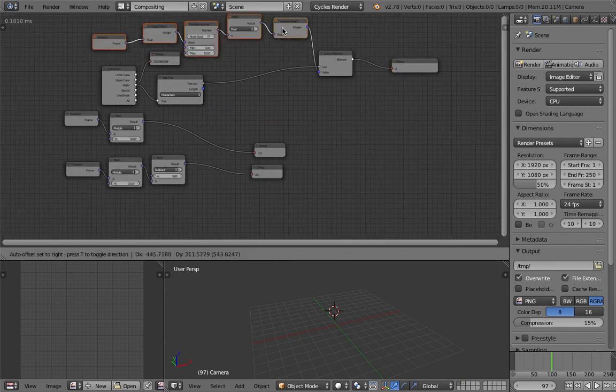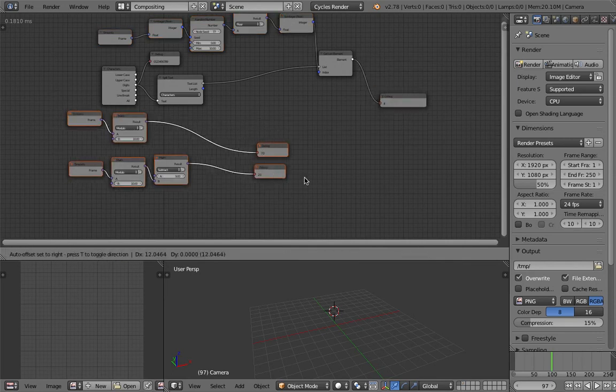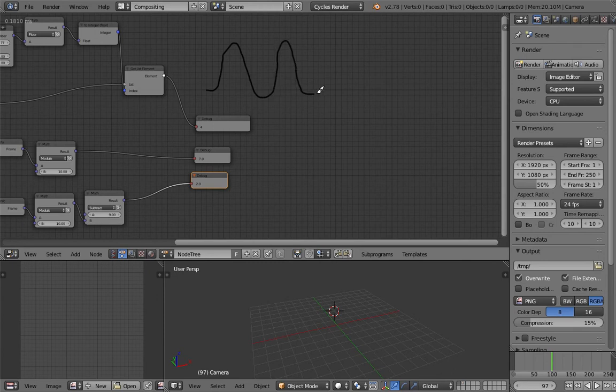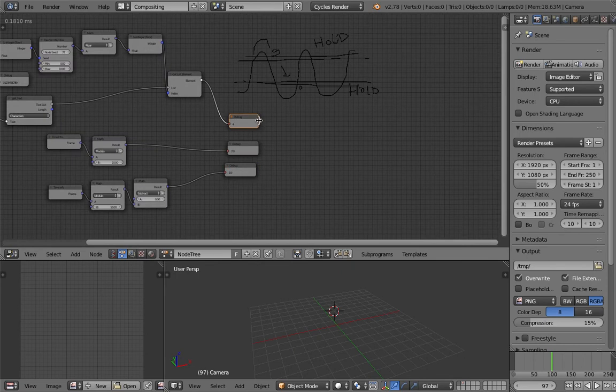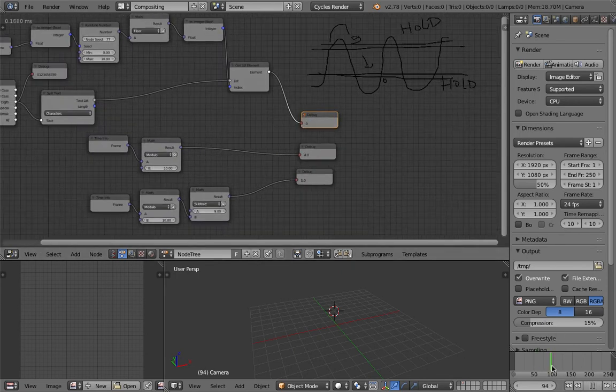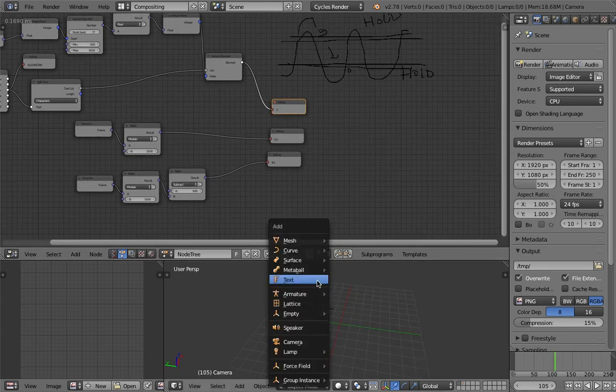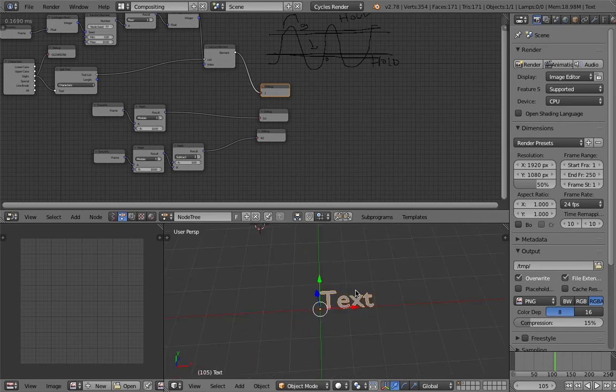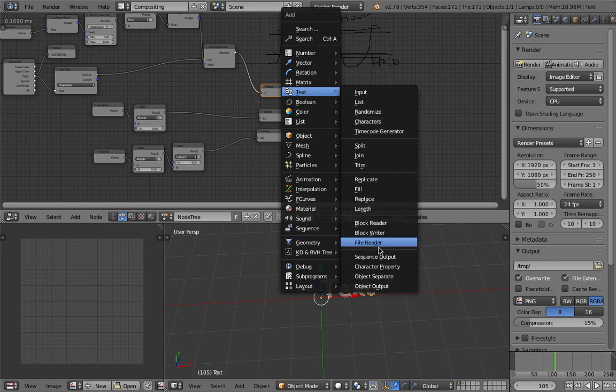So we have three options: one is a random number, one goes from zero to nine repeating, and one goes from nine to zero repeating. We can pipe the result into a text object and test it. Select the text object and pipe in the number — animation nodes does a lot of clever things underneath. There's our digit number; playing back the frame you can see the random number changing and the counting sequences working.